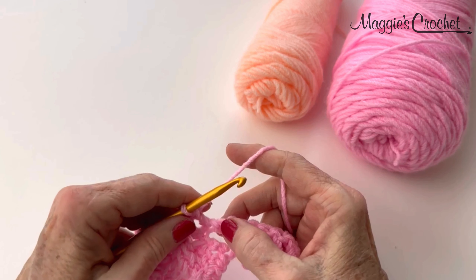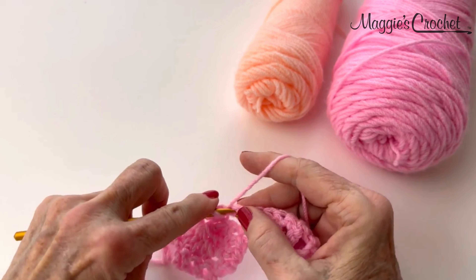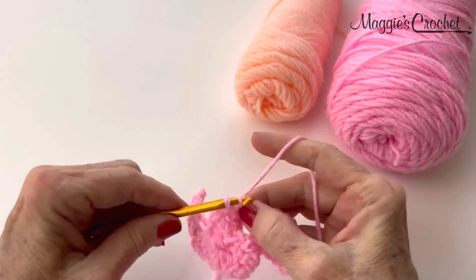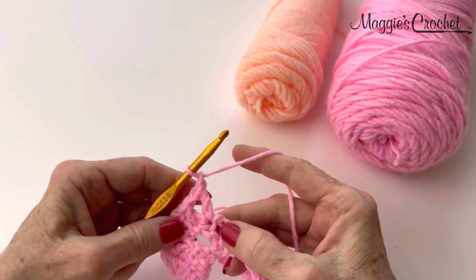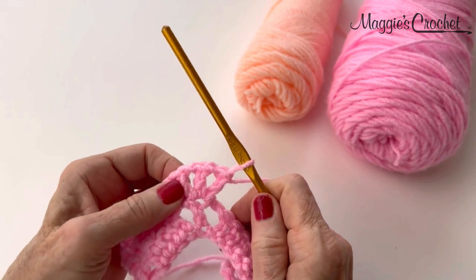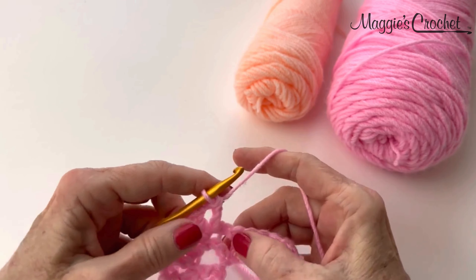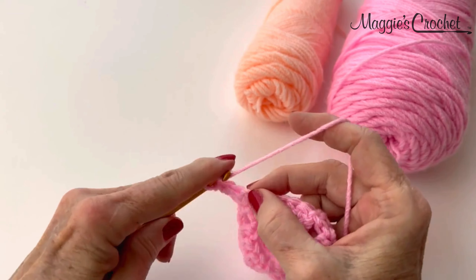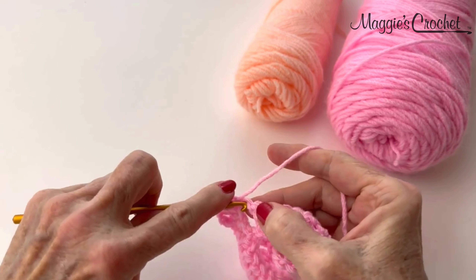Now we're at the peak again, and at the peak you will V-stitch. The peak is that middle double crochet right there. So you're going to do a V-stitch into that double crochet, then chain 1, and one more double crochet in the same. So there you will have 3 doubles separated by chain 1s. And now we'll double crochet into each one of the chains. You may want to make sure your chains are loose when you make them.